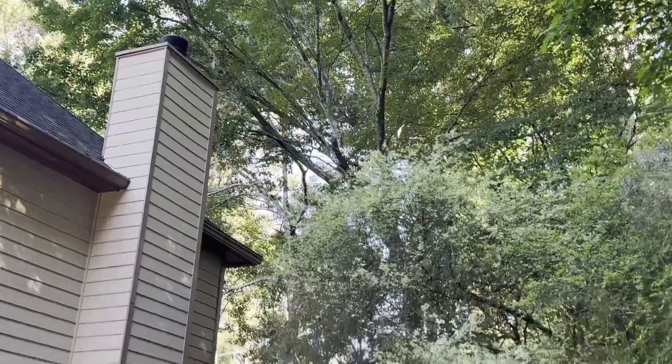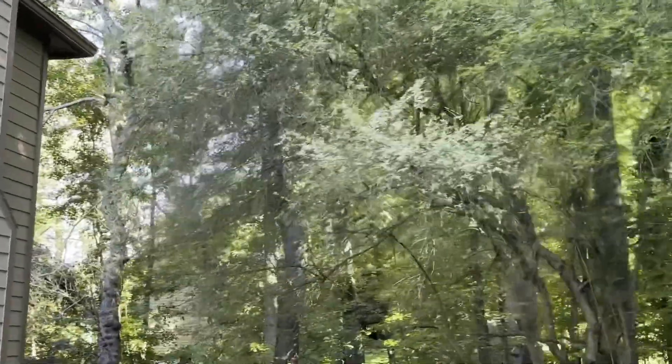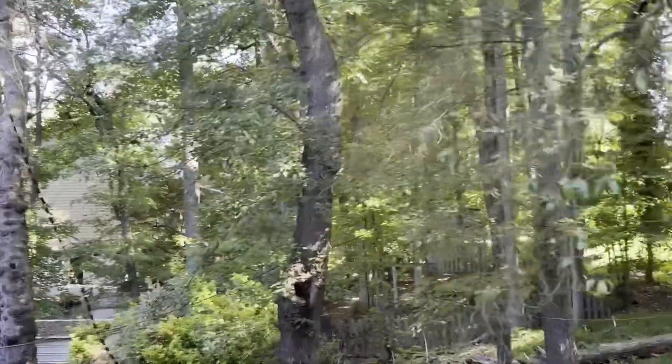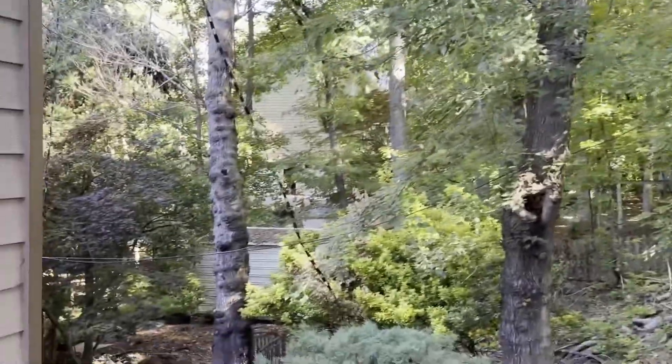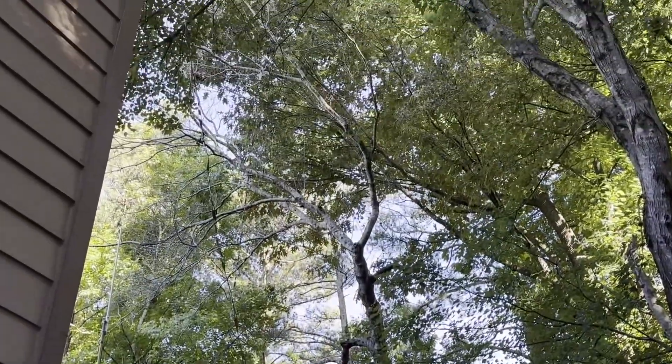And then there's that tree. Now, it looks alive right now, but it's diseased. So it's got to come down because it will eventually die. And the other tree — see that one with all the knots? That one is holding up my ZS6BKW.